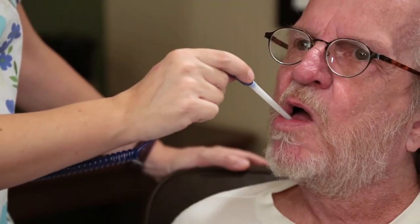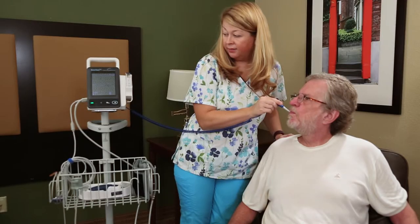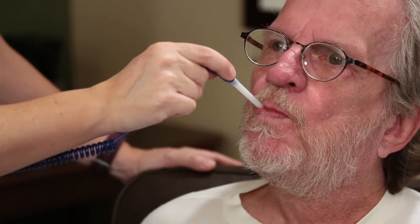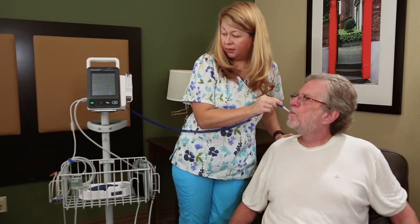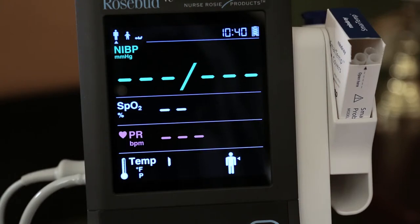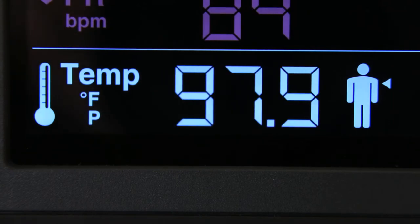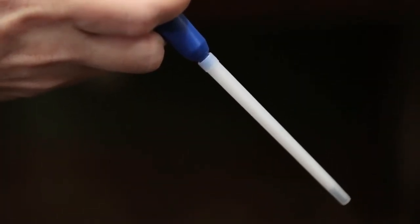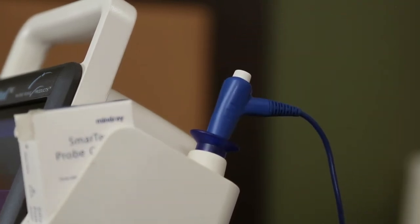Make sure that the probe reaches the rear sublingual pocket. Have the patient close his or her lips to hold the probe, and use your hand to hold the probe in place. Make sure that the probe contacts the patient's oral tissue throughout the measurement. When the segment moves clockwise, it indicates that the monitor is taking the measurement. The monitor sounds a beep when the temperature measurement is complete. Withdraw the probe, firmly press the ejection button on the top of the probe to eject the probe cover, and replace the probe into the probe well.